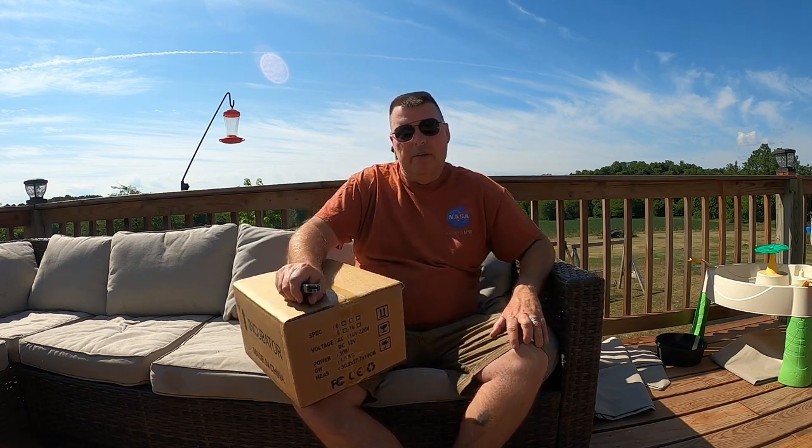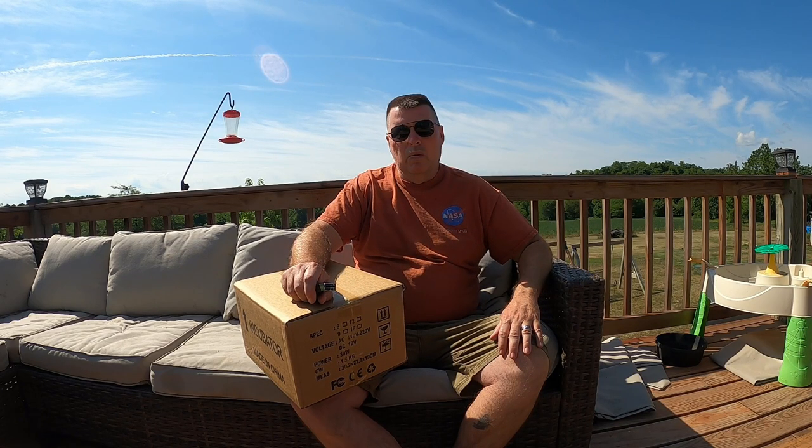We're getting ready to build a peafowl enclosure, going to be starting on that here in just a couple of hours. But went to get our incubator and hadn't had much luck this year. Turns out the egg turner on it was bad, and I haven't been able to find a replacement motor that works with it. I've ordered about four or five different ones, so I ordered a small incubator.